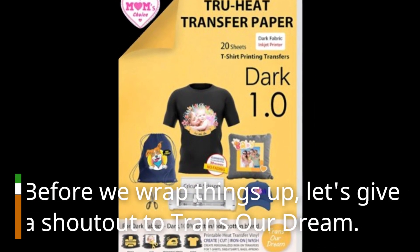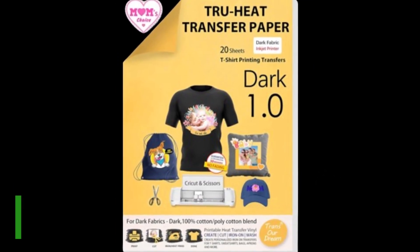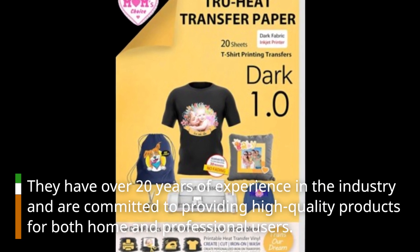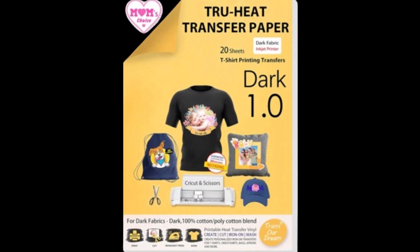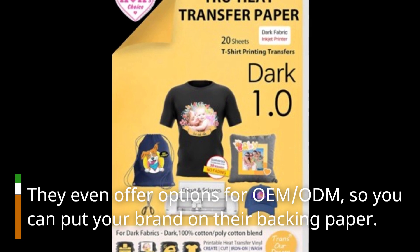Before we wrap things up, let's give a shoutout to TransRDream. They have over 20 years of experience in the industry and are committed to providing high-quality products for both home and professional users. They even offer options for OEM and ODM, so you can put your brand on their backing paper.